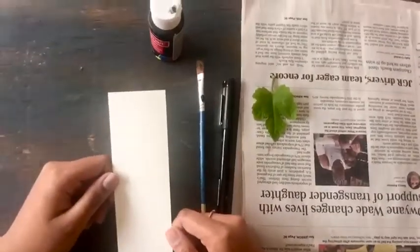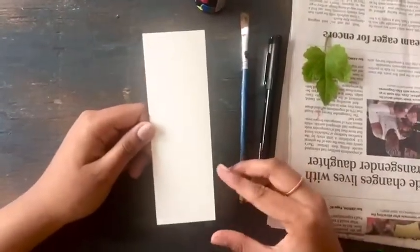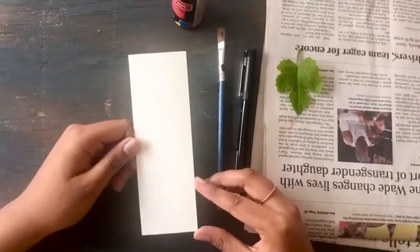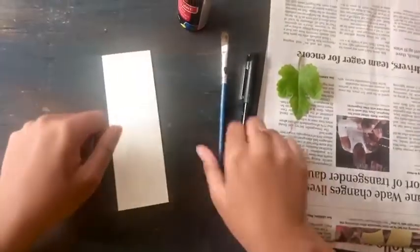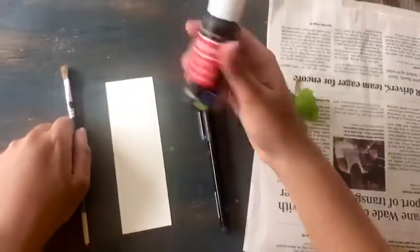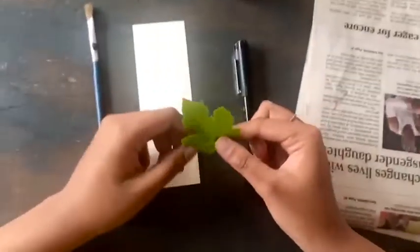For this project you will be needing cardstock cut into 2 inch by 6 inch rectangles. If you don't have any cardstock you can use construction paper or printer paper. You will also be needing a paintbrush, a black sharpie, some black acrylic paint, old newspaper, and most importantly a leaf.